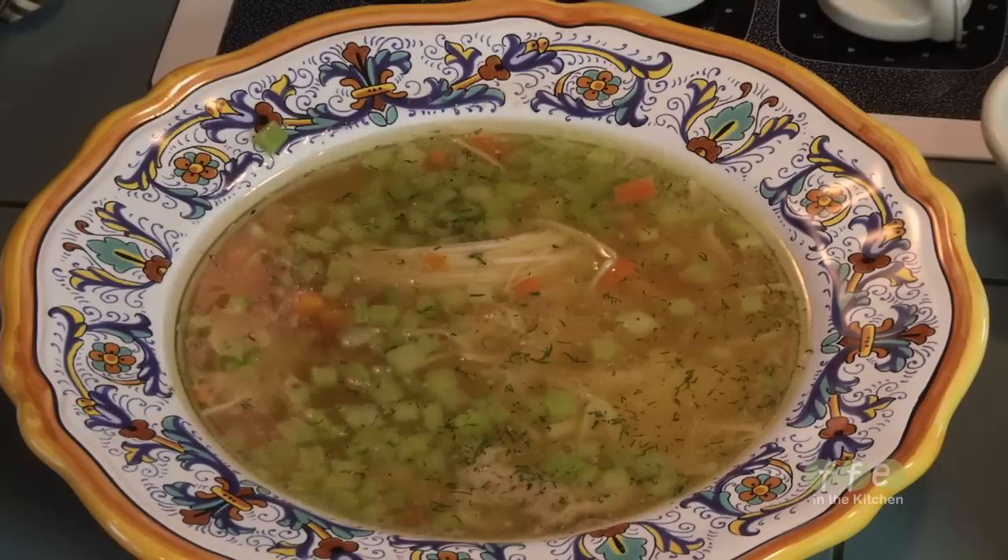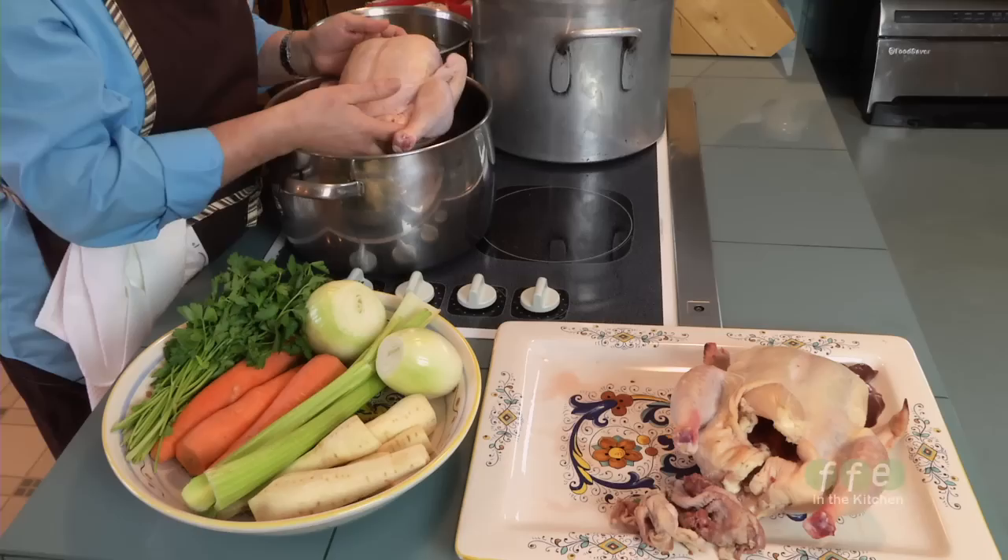If there is one thing any mother should know how to make, and if there's one thing any mother everywhere makes, it's chicken soup. Today I'm going to make the kind of chicken soup I make at my restaurant, Mother's Bistro and Bar, which is the soup my mother used to make for me. Some people call it Jewish penicillin — whatever you call it, it's good.